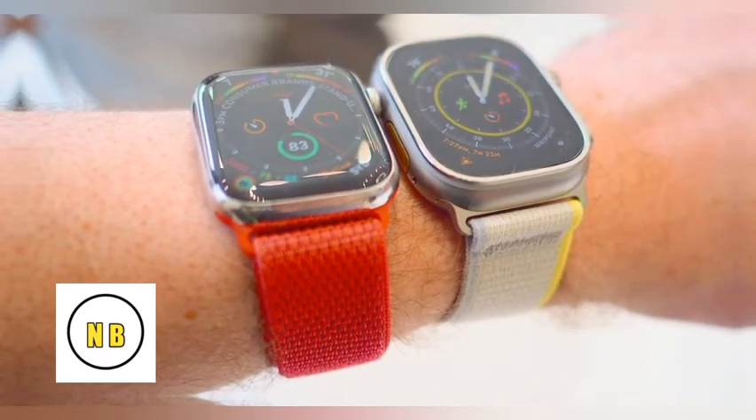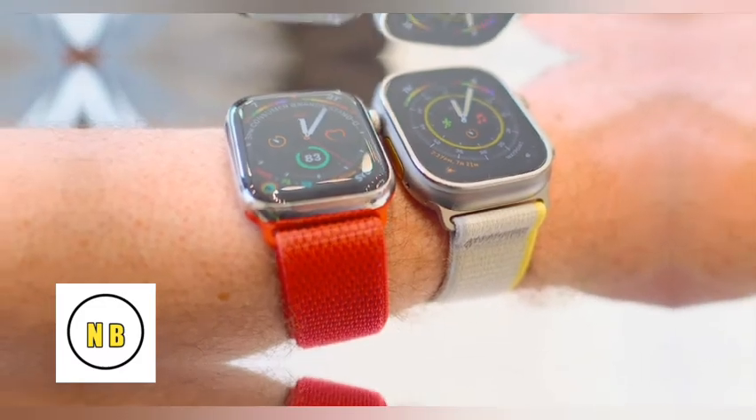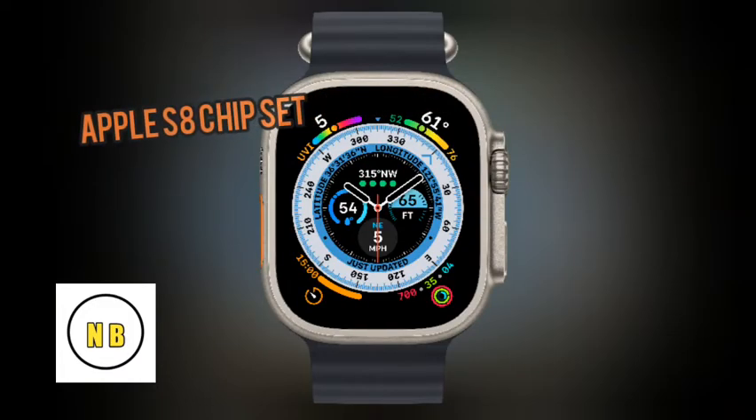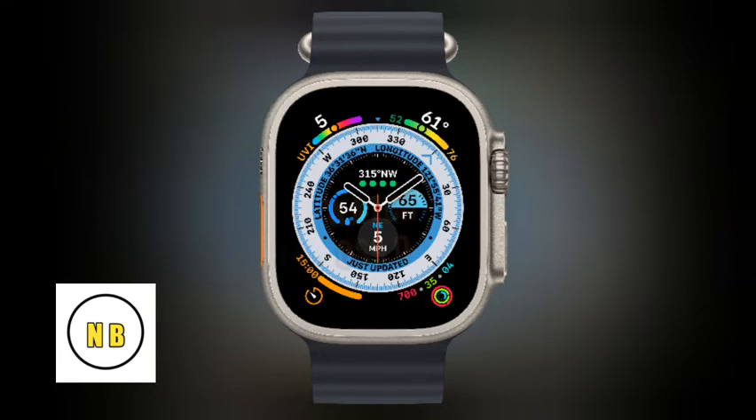Apple is using a chipset — the Apple chipset. The watch uses watchOS 9.0 as its operating system.